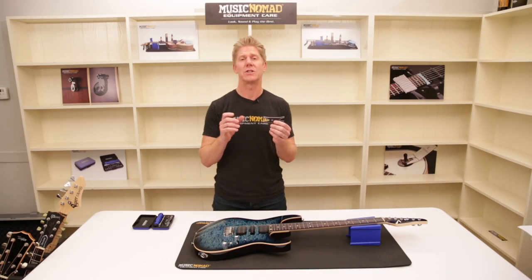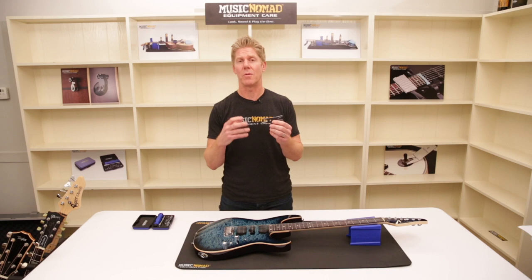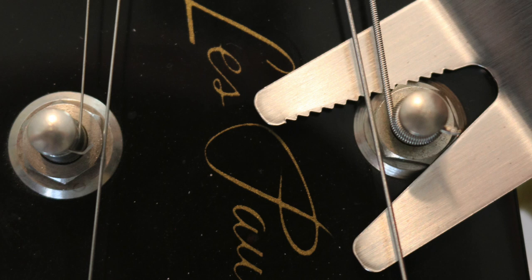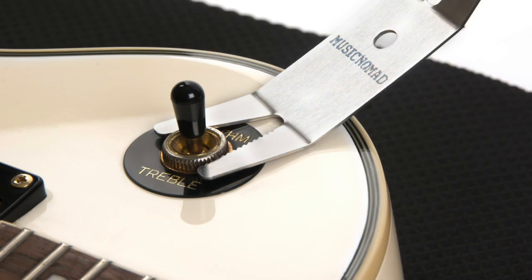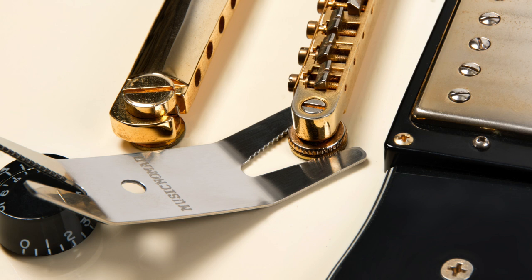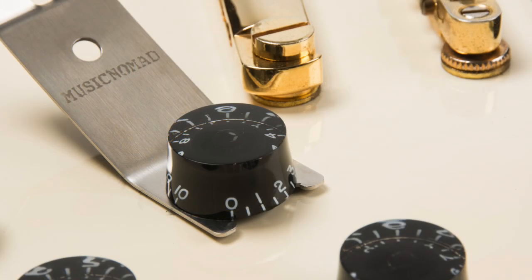It also makes many key adjustments that normal hex wrenches cannot make. Here are some of the things you can do: tighten the bushings while the strings are on, tighten the toggle switch nut, adjust the height of the bridge thumb wheels, get underneath the raised volume knobs to tighten the nut, and pop off guitar knobs.